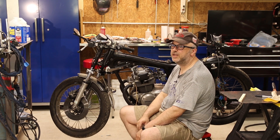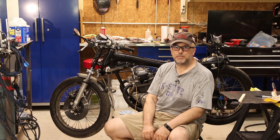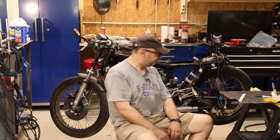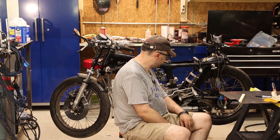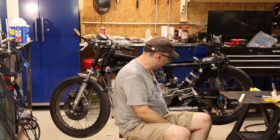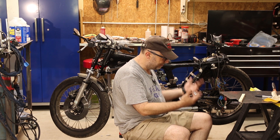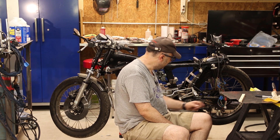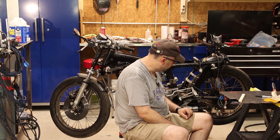Next we need to work on a chain guard — that's another rule in the AMA rule book, you must have a chain guard, and in 1974 Honda didn't see a good reason to put one on. I've got my flat sheet of metal and I've got to figure out how I'm going to mount a chain guard. Bending up a piece of metal is easy enough, I just need to figure out how I'm going to mount it to the swing arm — whether I'm going to weld it, clamp it, or what.